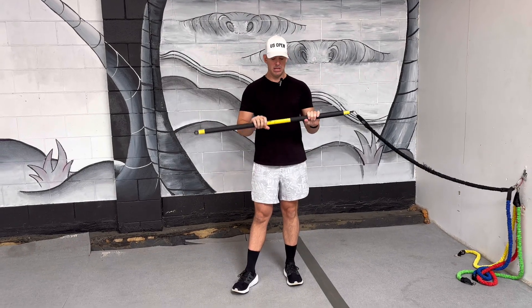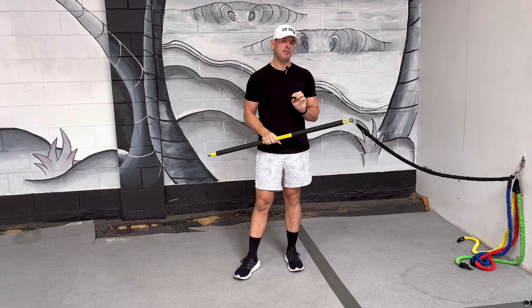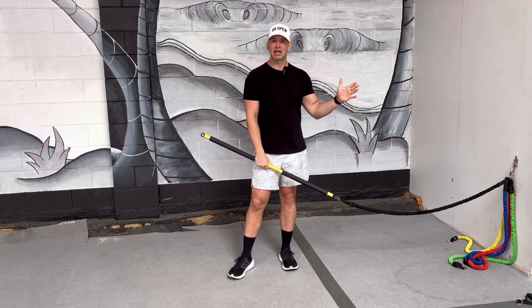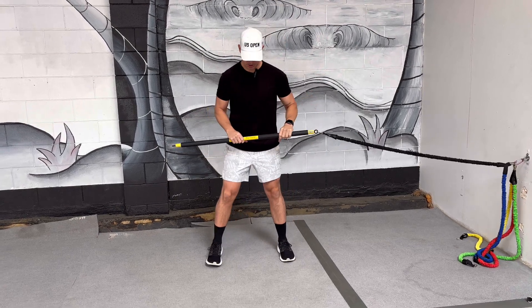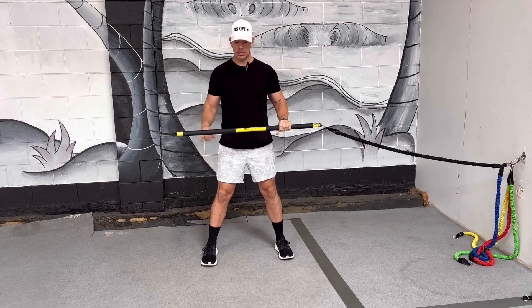I'm going to show you the TRX Rip Trainer trunk twist exercise. If you don't have a Rip Trainer, you can substitute with a resistance band and a handle. You're just focusing on sweeping across the body. The setup: get your athletic stance — feet wide, knees bent, chest up, core engaged.